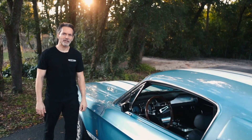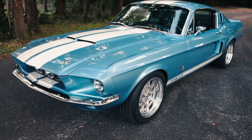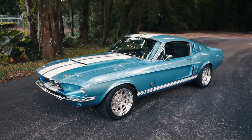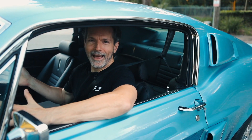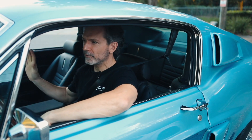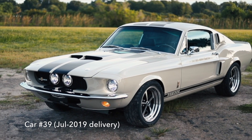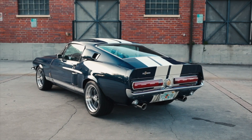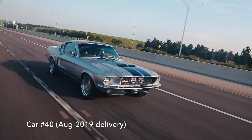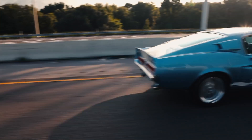Hi, I'm Tom Scarpello of Revology Cars and this is Car 41, a 1967 Shelby GT500 in Brittany Blue Metallic with white Le Mans stripes. So I know what you're thinking — not another 67 GT500 from Revology Cars. Well yes, this is the fifth consecutive 67 GT500 that we built. I think that means we have built more consecutive 67 GT500s than anyone since Shelby in 1967. Let's go for a ride.